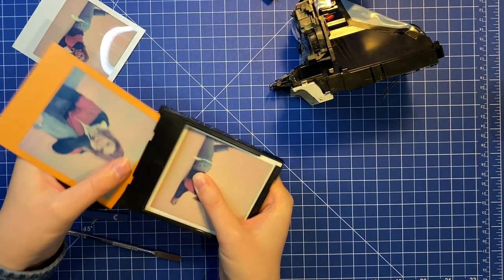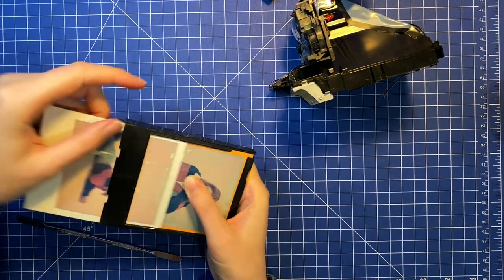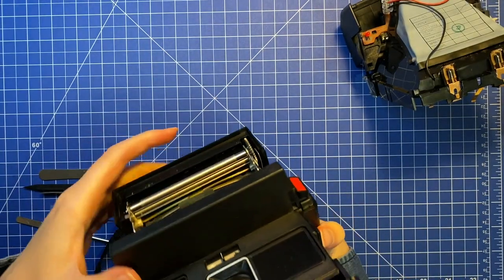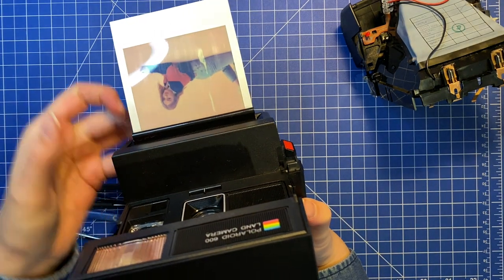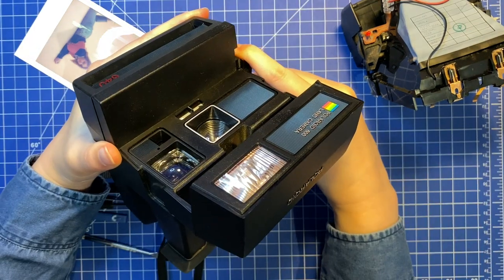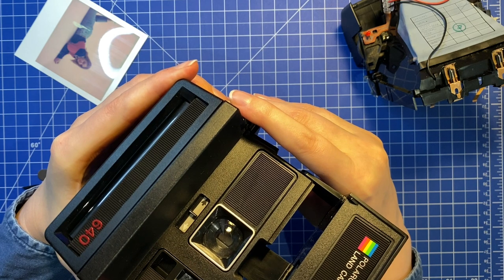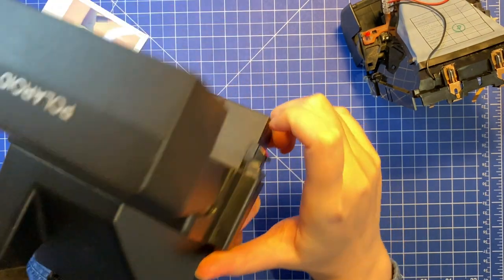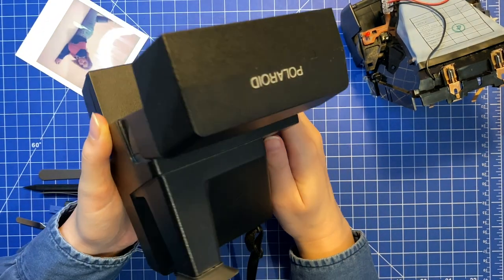Using an old pack and photos you've already taken is a great way to test cameras without wasting film. The first photo that came out is normally the dark slide. After that, the flash didn't charge and the camera blocked.